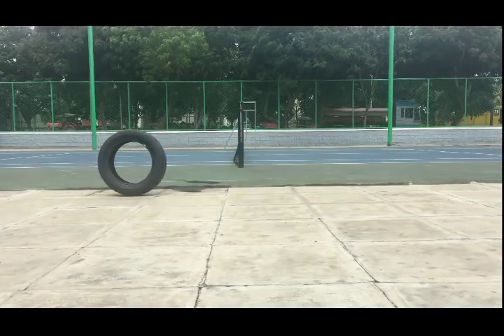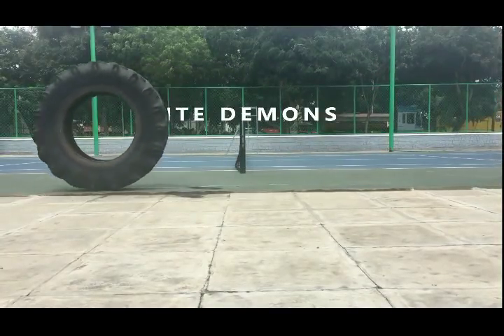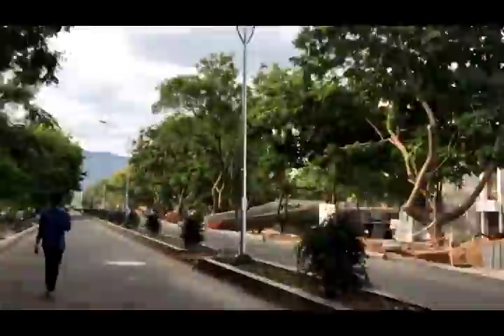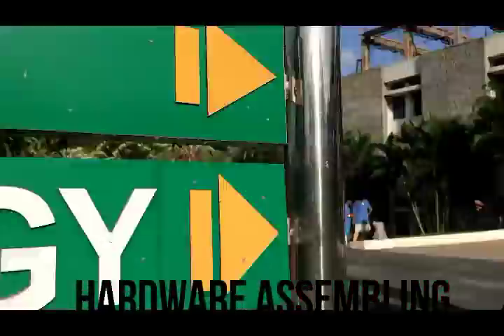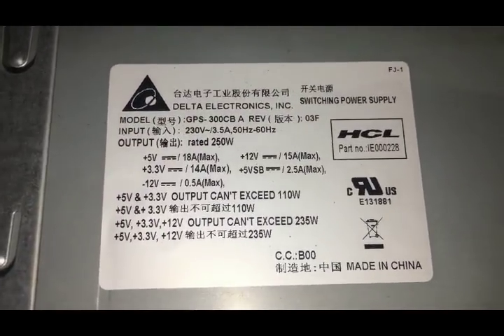Hello everyone, today we take a look at some computer hardware and how a computer system works.